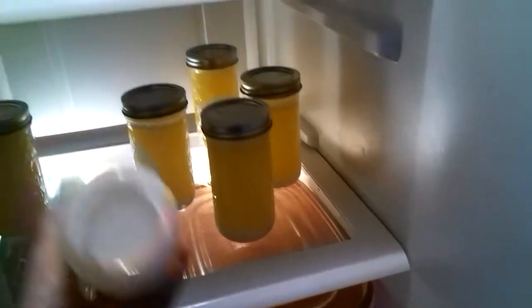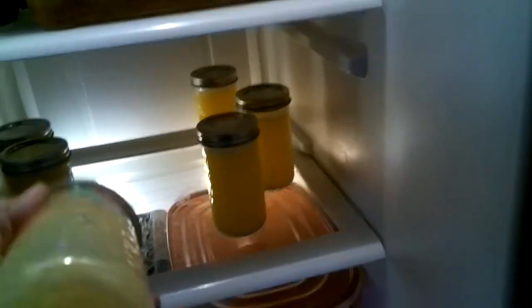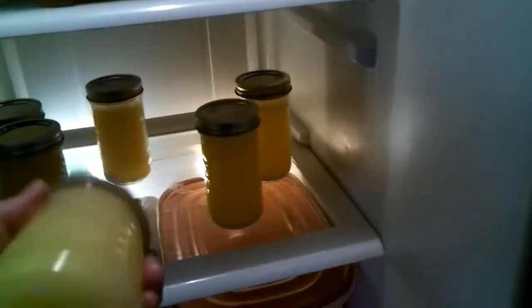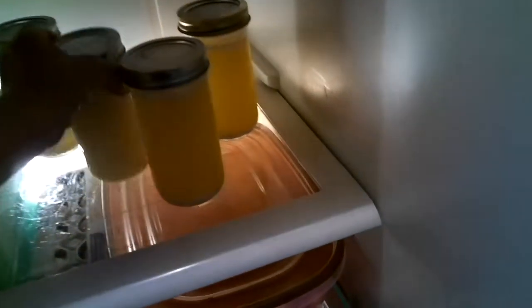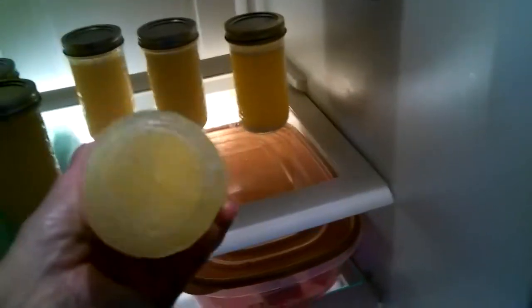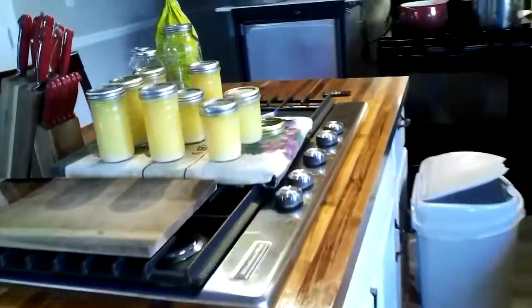Give them a good shake. They're going to stay in the refrigerator no more than 30 minutes. You're not going to put the jars in the refrigerator until they are cooled down enough to go in. Okay, those are about ready to come out, and then I'm just going to put them right over here with the rest of them.